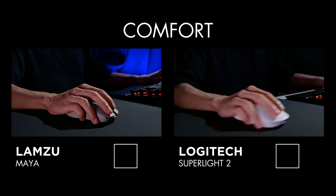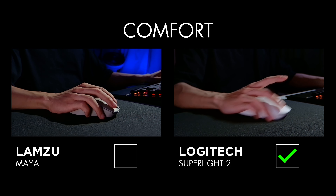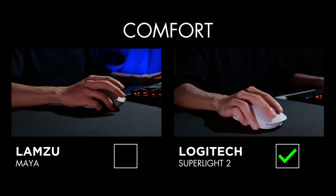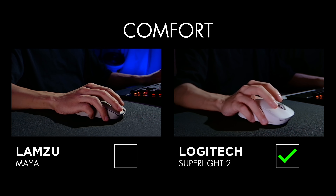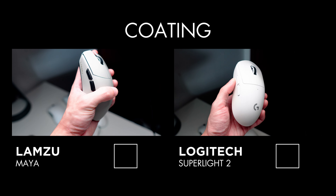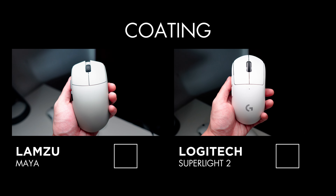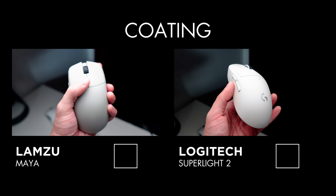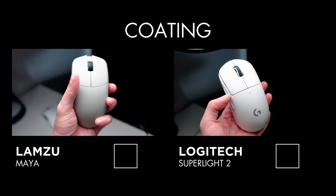An interesting thing to know is that both these mice are considered to have a universal shape. The Superlight 2 being quite a lot larger feels a lot more comfortable holding over a long period of time — comfort-wise, the Superlight 2 does it for me. The coating on the Lamzu Maya has improved a lot over their previous mice, the Thorn and Atlantis. It's very evenly coated, but it feels smoother compared to the Superlight coating, and I find a lot more grip with the Superlight's coating.